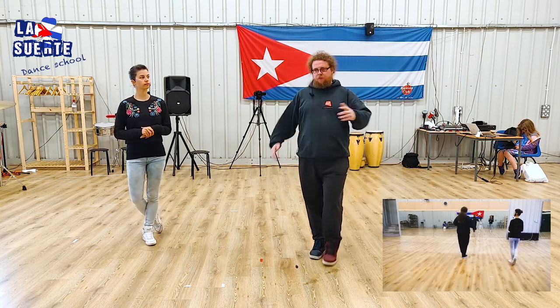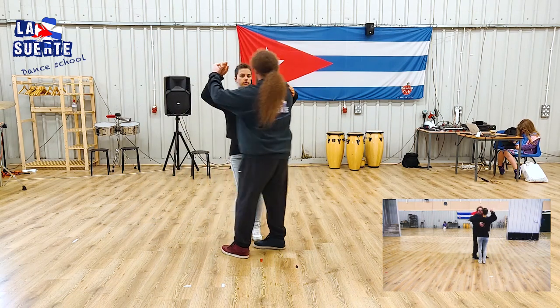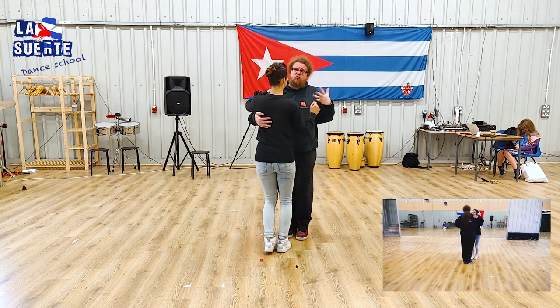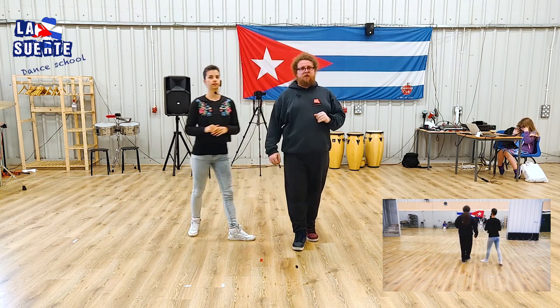Everything we've done so far was in a closed position. This is a more traditional way to dance. It's a very nice way to start your dance. Cuban music starts usually slowly, so we want to start in closed position. This is a very regular way of dancing.